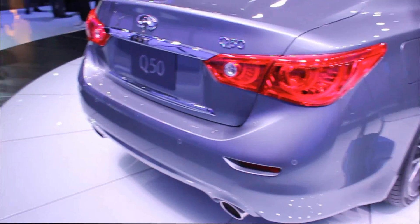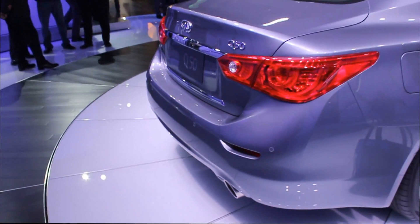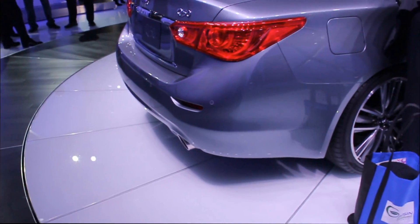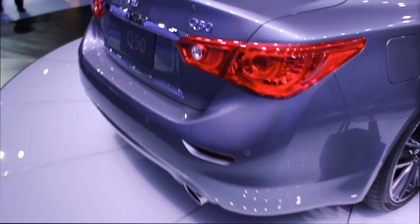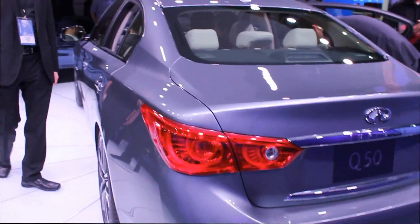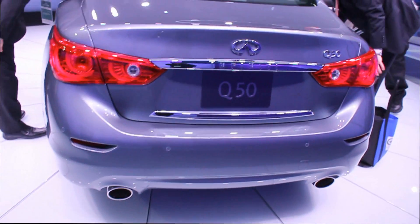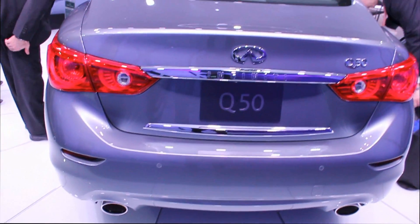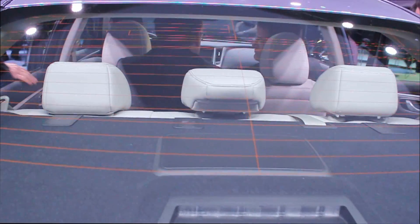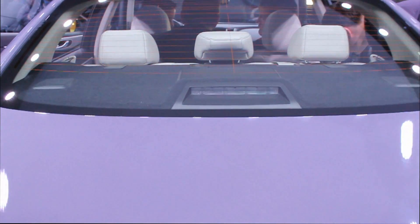But it has a lot of LEDs so it's nowhere close to the Sonata unless you look at the Sonata Hybrid model. Infiniti says that a lot of these design elements have been borrowed from its concept cars like the Essence, and they've done a pretty good job of managing the design on this new Infiniti Q50, a replacement for the current generation G35.